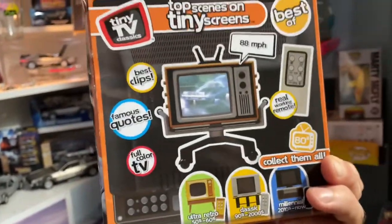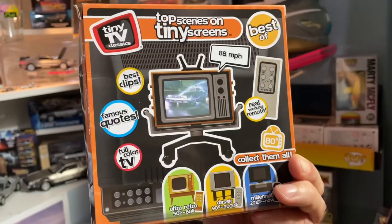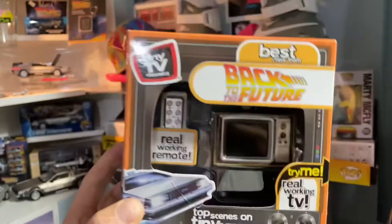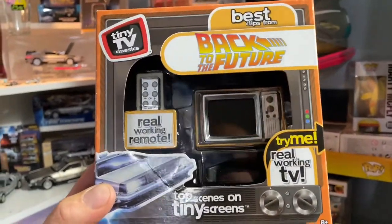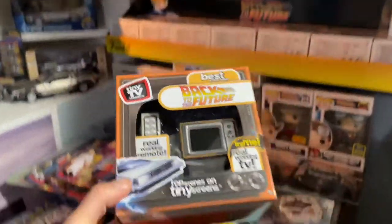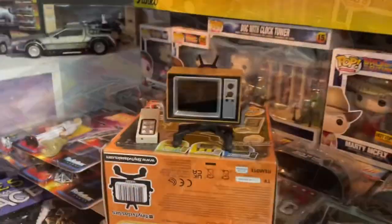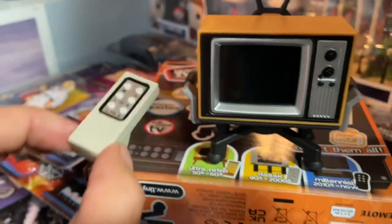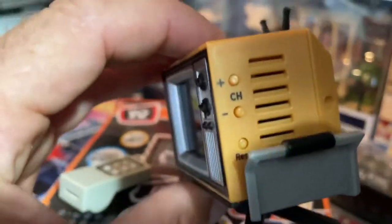Let me show you the box first. Basically, depending on when the movie was made, that's the type of TV you get — so since this is from the 80s, it's the old school TV style. Here's what's inside: the TV and a matching, working remote with your channel buttons.